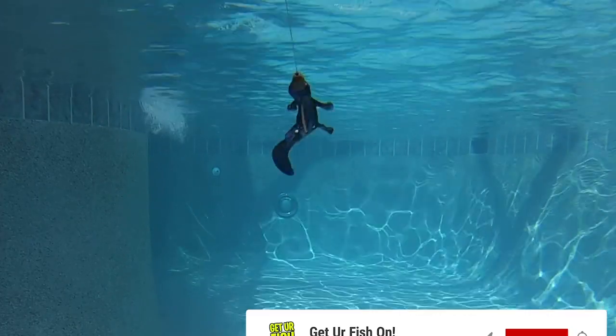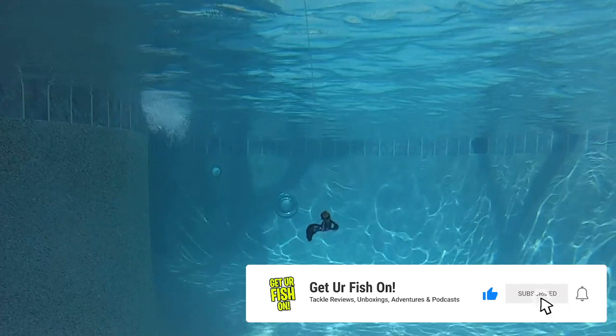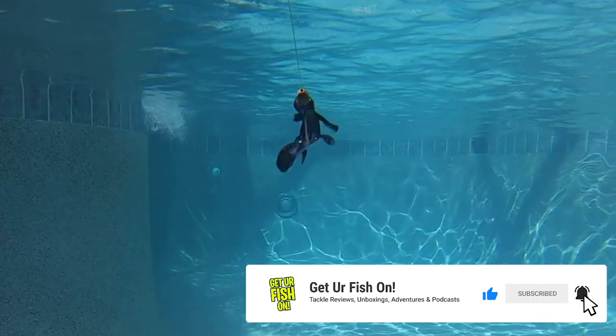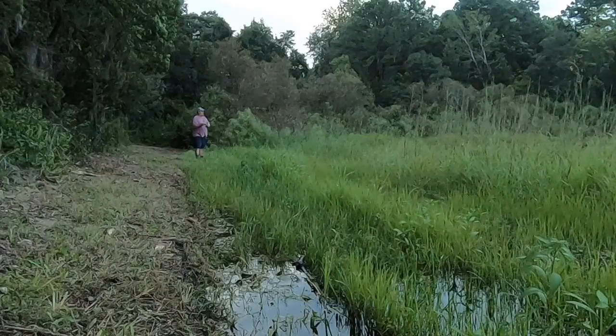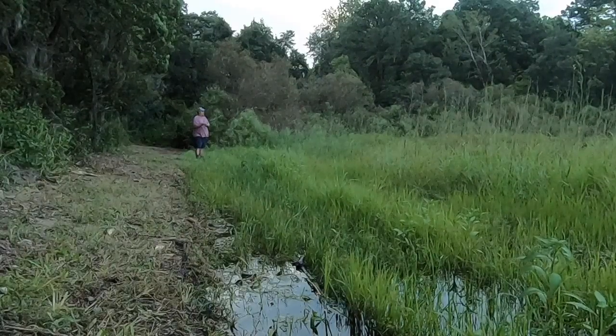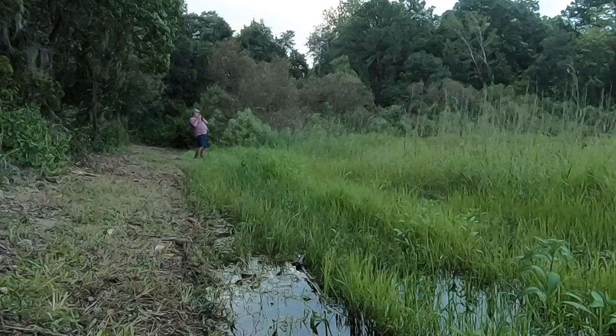This eight-inch long lizard will be a fantastic addition to your arsenal of soft plastic baits, whether you're Texas rigging, Carolina rigging, or straight weedless and running it on top of the water allowing that tail to do its work. The Lizzy Lizard is going to be a lot of fun.